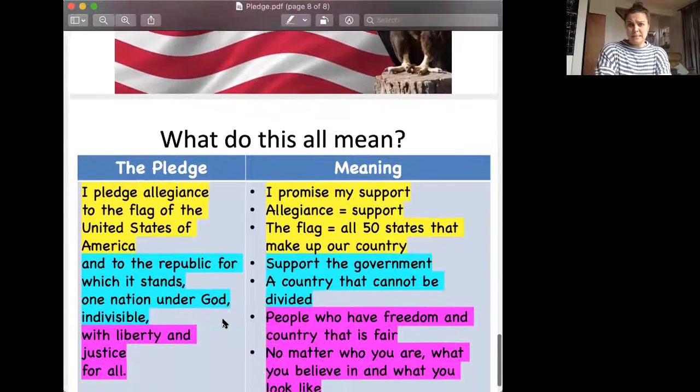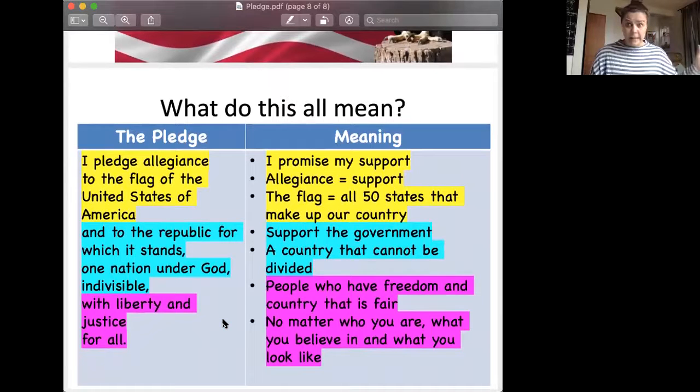So now let's talk about what this all means. There are some very big words, and I don't even really know what it all means — do you? Let's go through it together. The first part says: I pledge allegiance to the flag of the United States of America. It basically means that you promise your support. Allegiance is support. I pledge is like a promise — I promise my support to the United States of America, the country that we live in. The flag represents all 50 stars — the 50 states that make up our country.